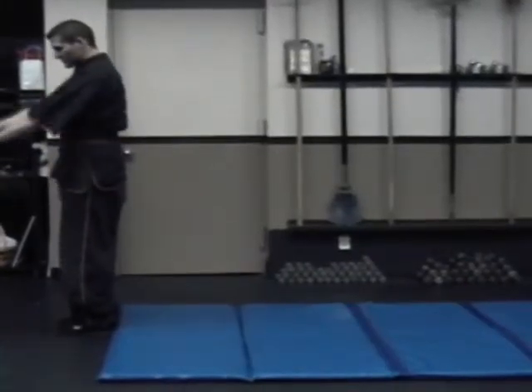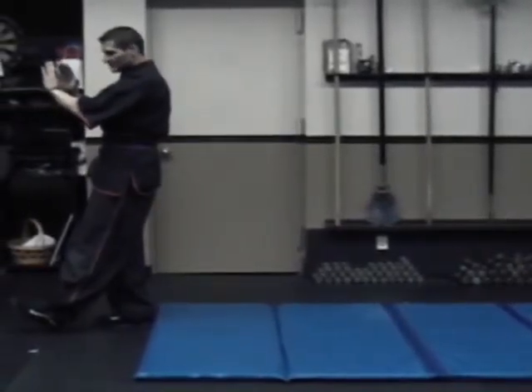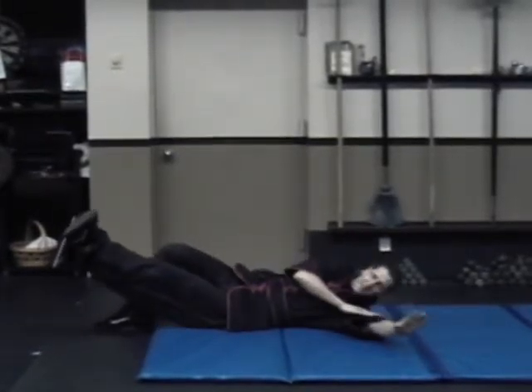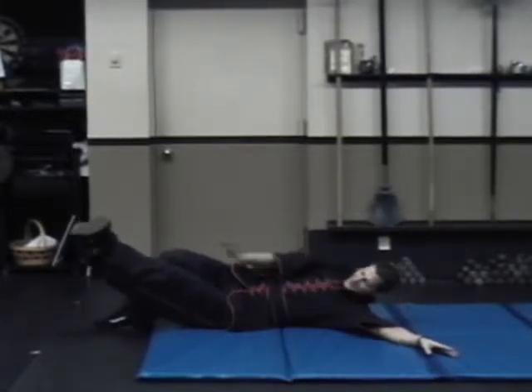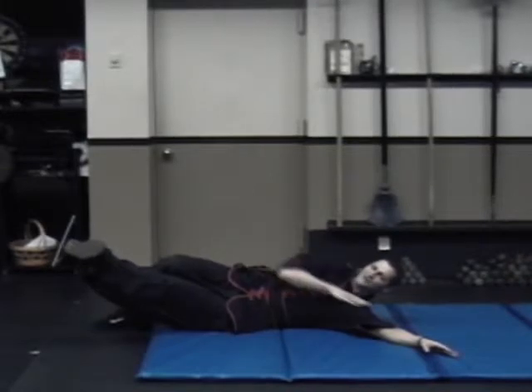Side slap, cross your hands, foot forward, toes up. You're going to sit down, go to your side, slap higher than your head, other hand by your shoulder, knees are together, and you're on your side. This shoulder should be off the ground.